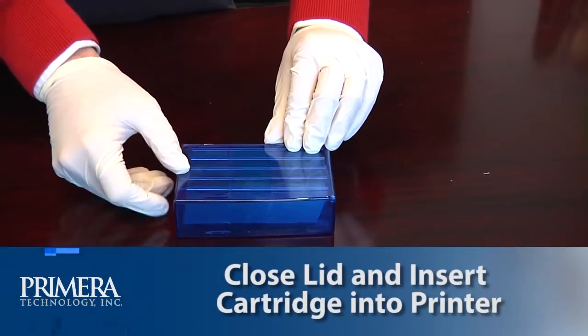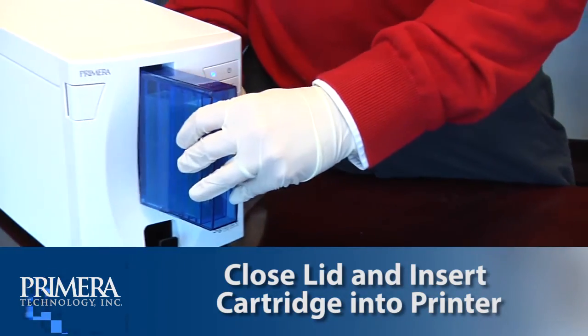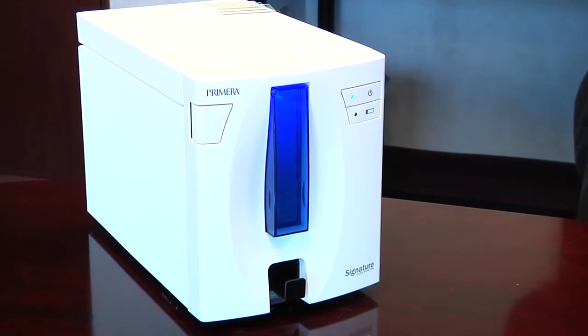Finally, close the lid and insert the cartridge into the printer. Push near the bottom of the cartridge until you hear a click. Your Primera signature slide printer is now ready to print.